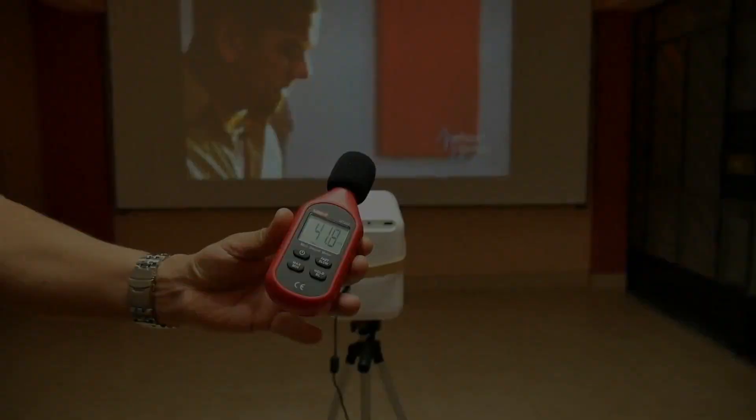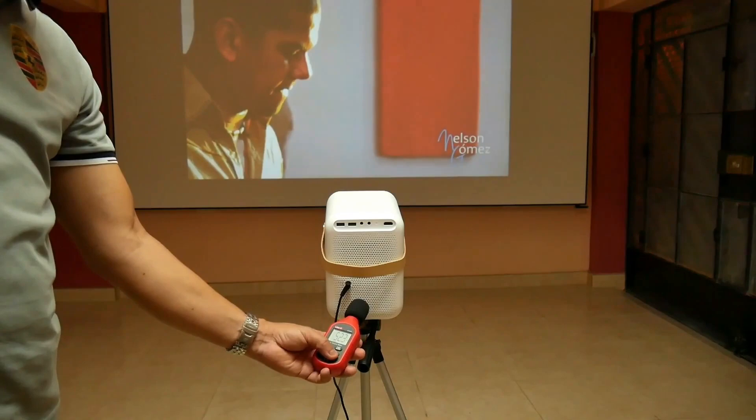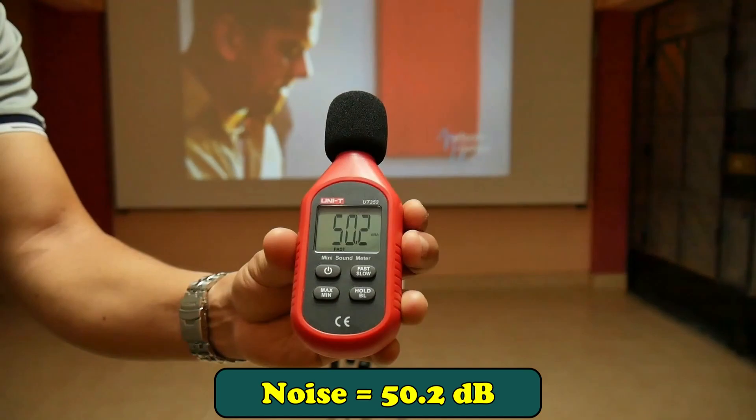As for the noise of the fan, the T6 Max has a higher hum, and at five centimeters from the projector it reaches 50 decibels. Luckily it also has good sound power to hide this noise.